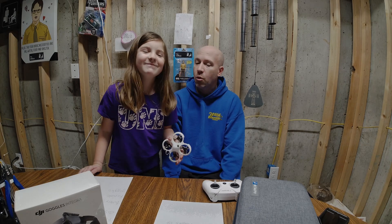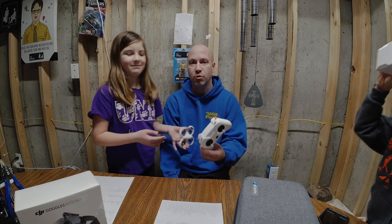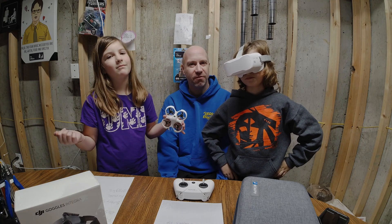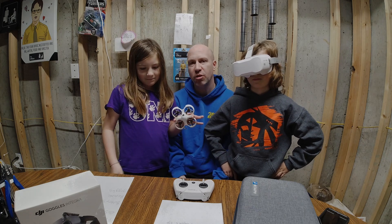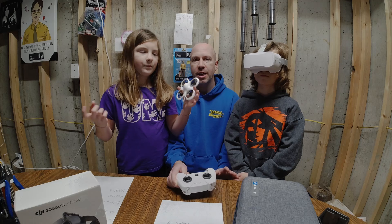And it holds up when you crash it? Yup, pretty strong. What does it come with? It comes with the batteries, remote, and goggles. It was probably $200 to $250. Comes with the drone, remote, goggles, batteries, charger — everything you need.